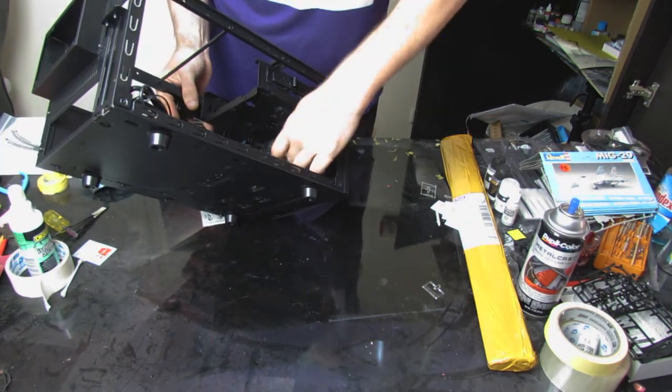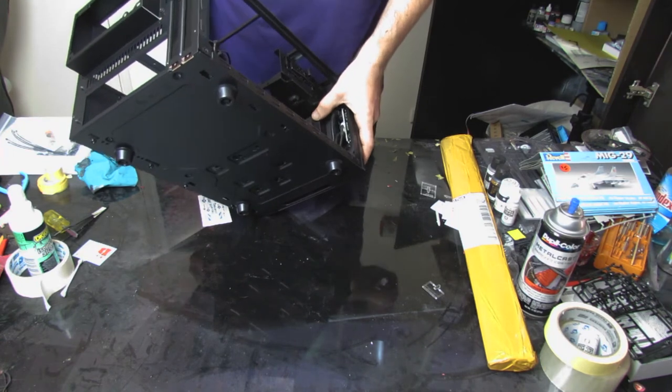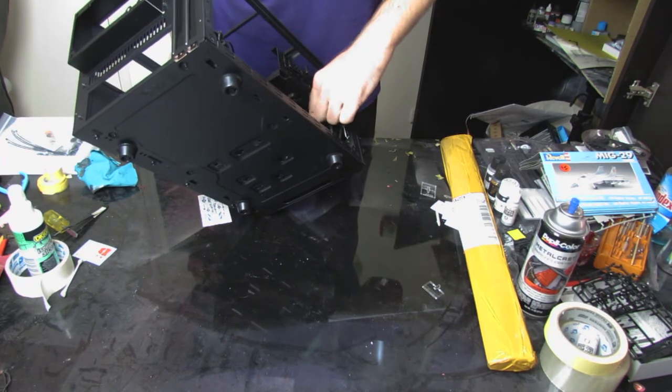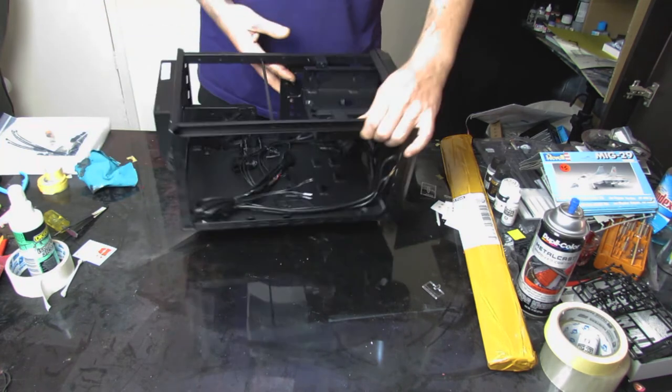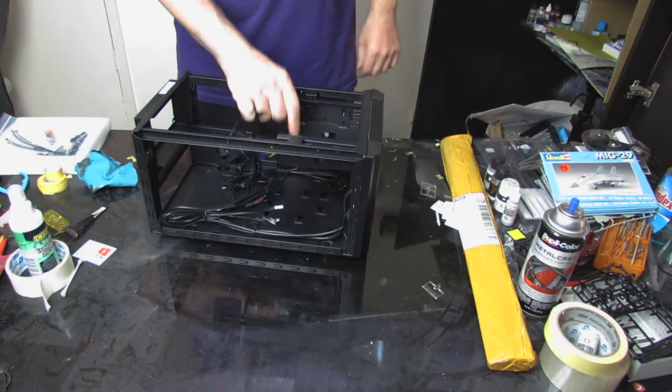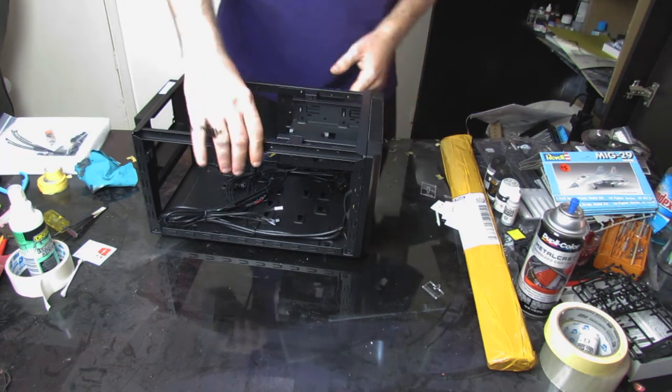There's a 120mm fan in the front. You can fit a 120mm liquid cooler in there. There is even a five and a quarter inch bay if you wanted to use it, but we won't be.